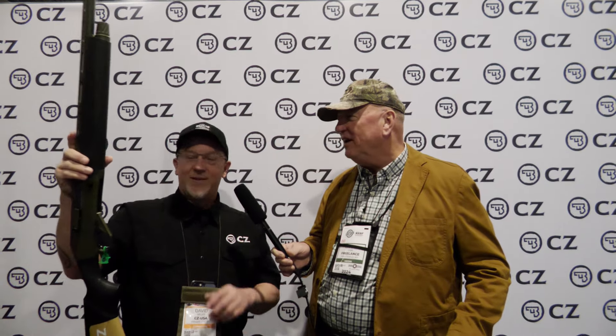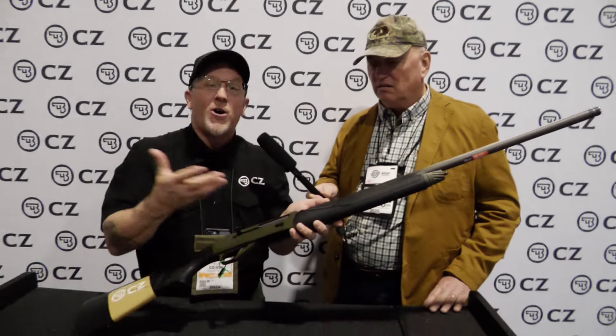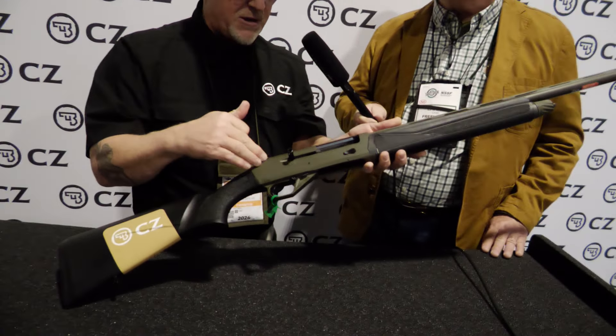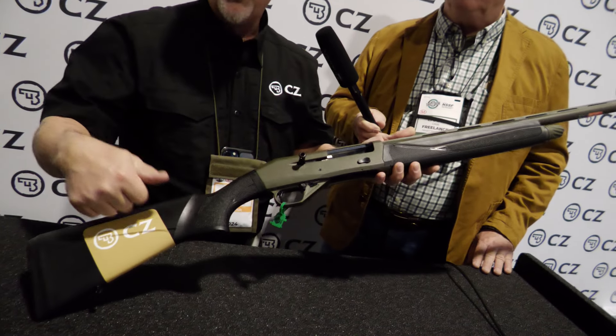Good to see you back at SHOT Show again. It has been rumored that we've chased a few turkeys and maybe shot a few — in the face. So, I'll tell you a little bit about the new and improved Generation 2 1012. This is an all-terrain version. The cool thing is this one actually makes more sense because at the beginning we had the all-terrain OD Green Cerakote finish barrel and receiver on a wooden stock.